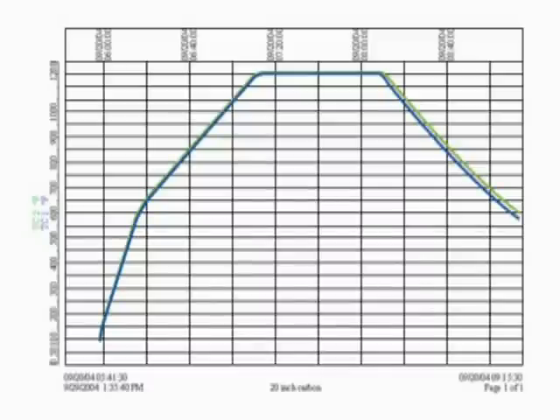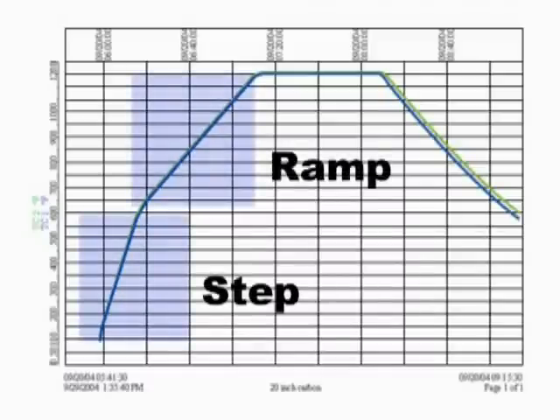In temperature-based heating, the controller provides the ability to step, ramp, or hold temperatures by regulating power source output based on temperature feedback from the thermocouples attached to the part.